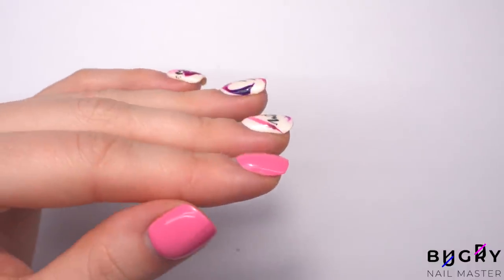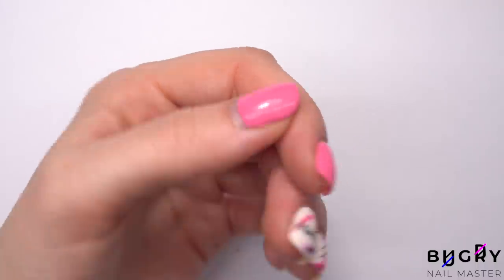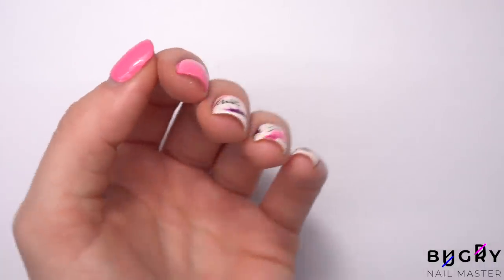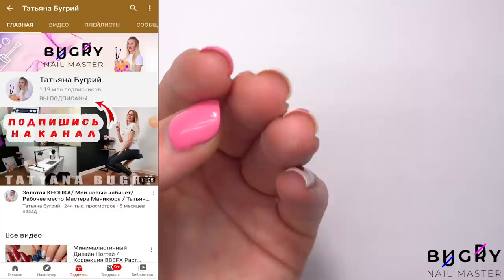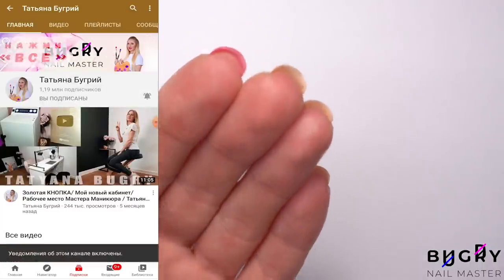Hello everyone, this is Tatiana and welcome to my channel. If you haven't done so yet, make sure to subscribe and ring the bell in order not to miss out on one of these fun videos. In today's video I am redoing my own nails. Today's design is going to be absolutely beautiful but also really simple to complete.